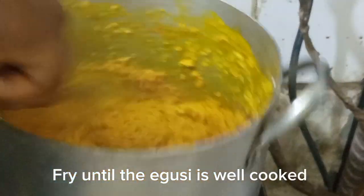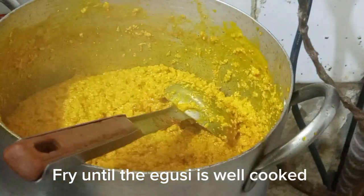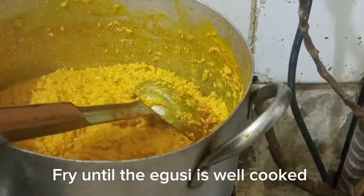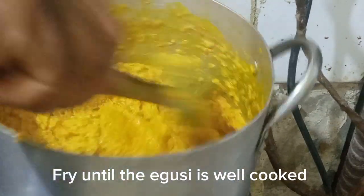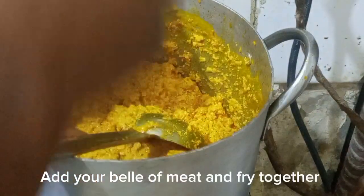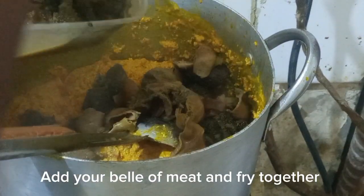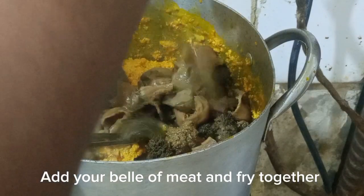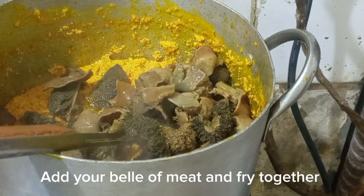There is one thing I usually do — I add belly meat, like liver and tripe, early on so the egosi can enter into it. Guys, this is one of my secrets: if you want your beef and everything to come together with your egosi — if you want the egosi to penetrate well — you fry it all together with the egosi.